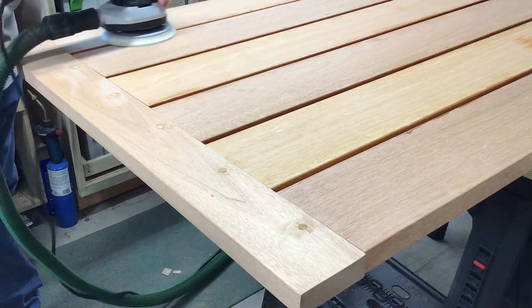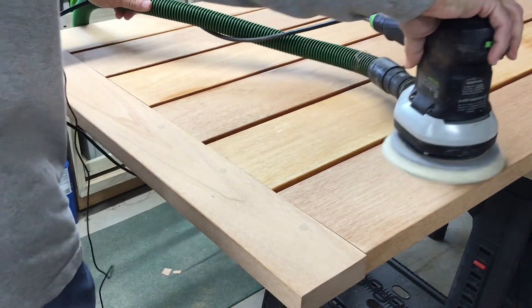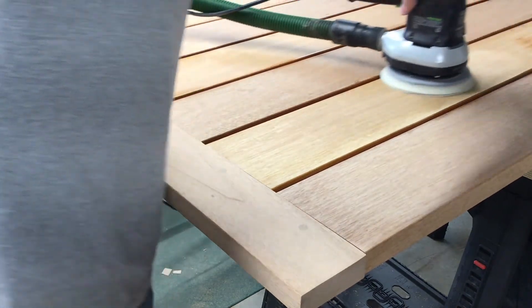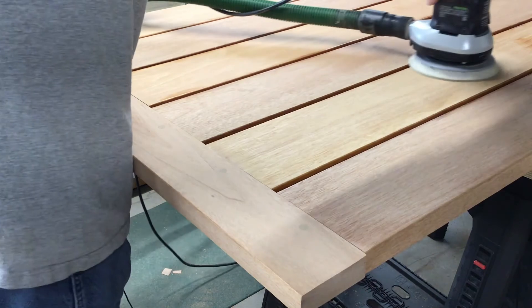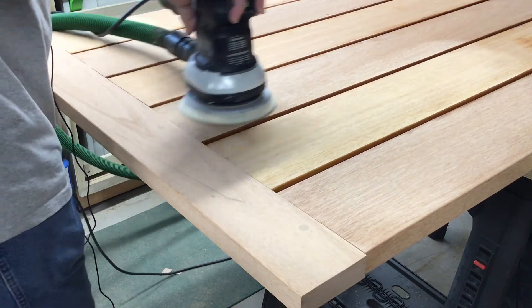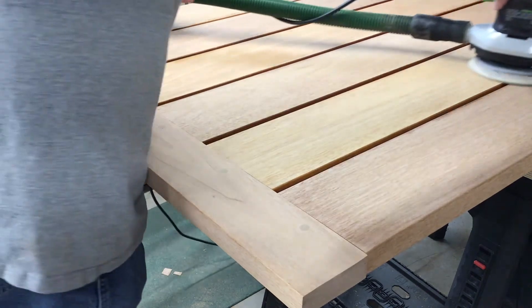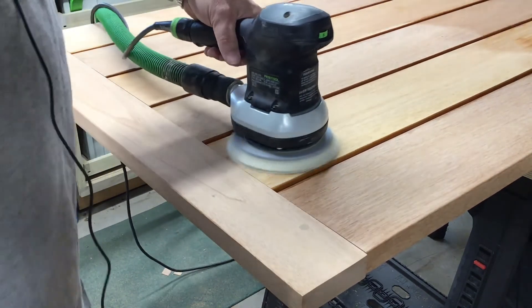At this point we can sand down the entire tabletop. I sand it to 180 grit, also sanding off any finish that may have pooled on the surface or dripped around the sides. I was careful so we didn't have too much of a problem, but I had to get that stuff off.